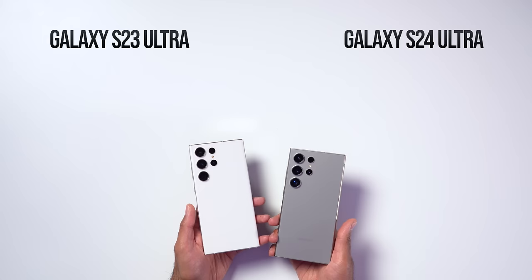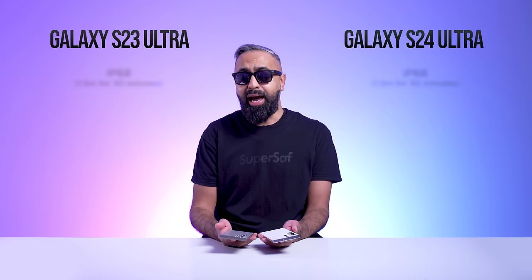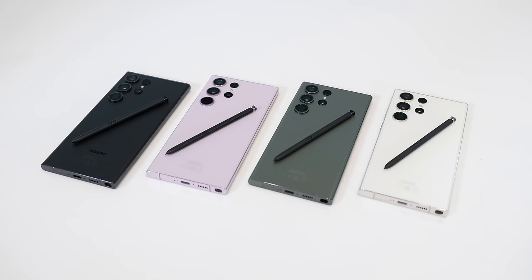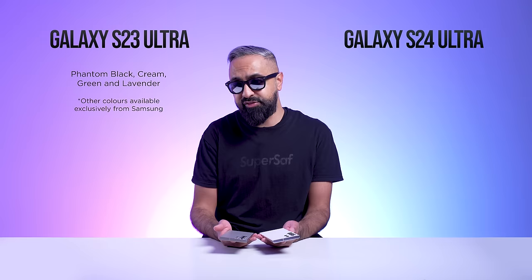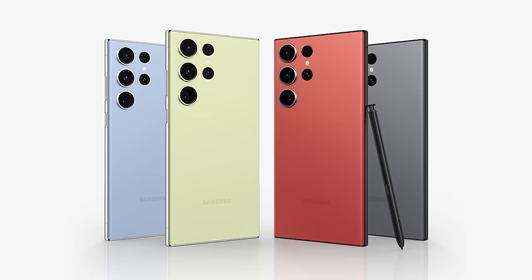Both devices have an IP68 water and dust resistant rating — that hasn't changed — and they are both available in four default colors. The S23 Ultra launched with phantom black, cream, green, and lavender, but also had some exclusive colors from Samsung.com: graphite, sky blue, lime, and red.